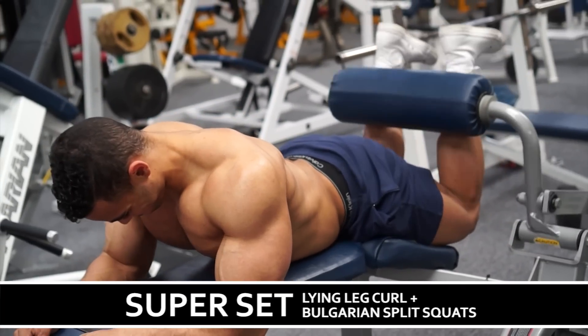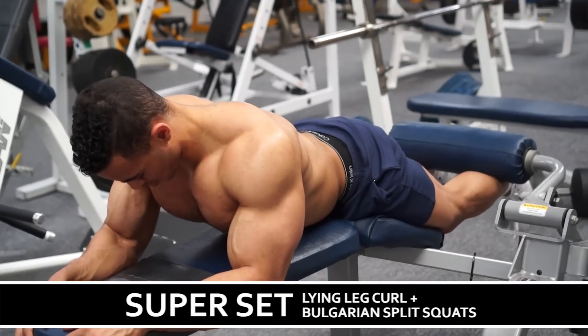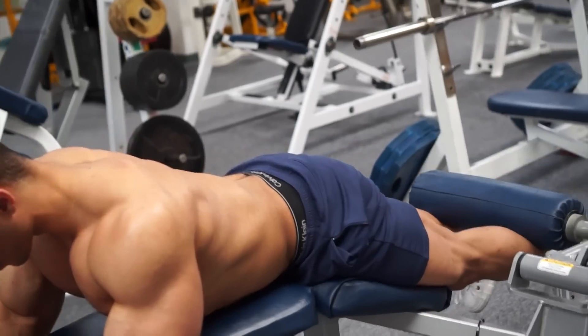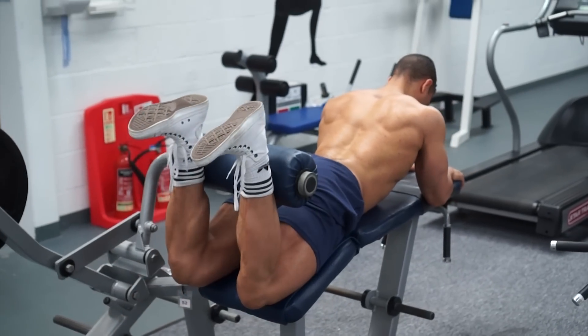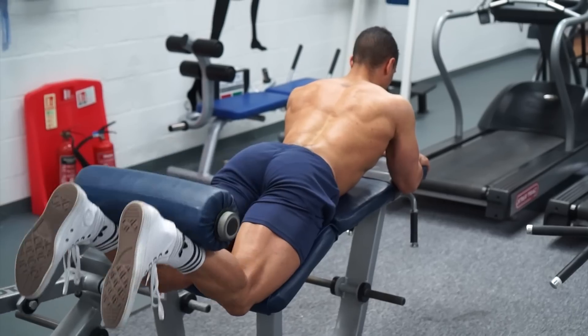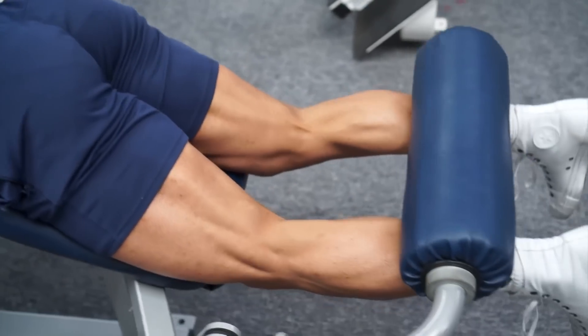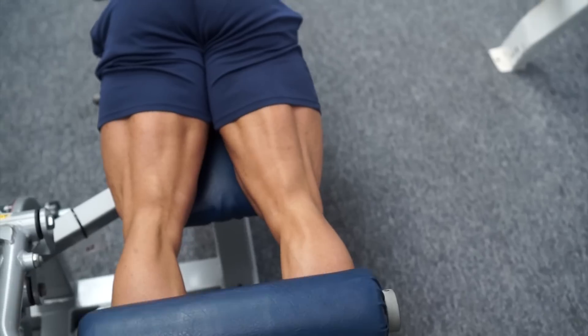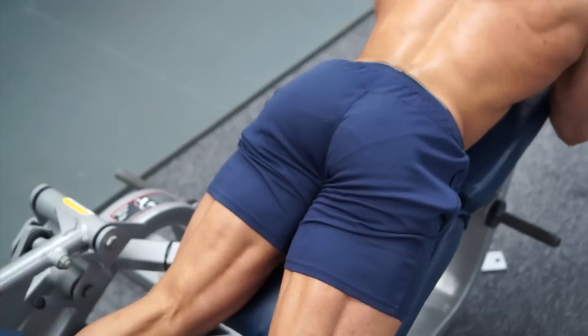The final superset of this leg session is a leg curl and a Bulgarian split squat. There's a slight variation in the way I use the lying leg curl — I've extended my back away from the bench, which helps me keep my torso still and limit any movement. A lot of people throw their torso around, using their glutes and moving their hips. I've got my hips flat to the bench, fully concentrating on just knee flexion — using the hamstrings only.